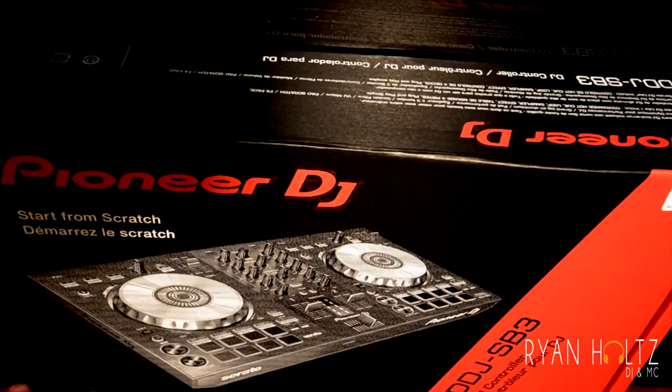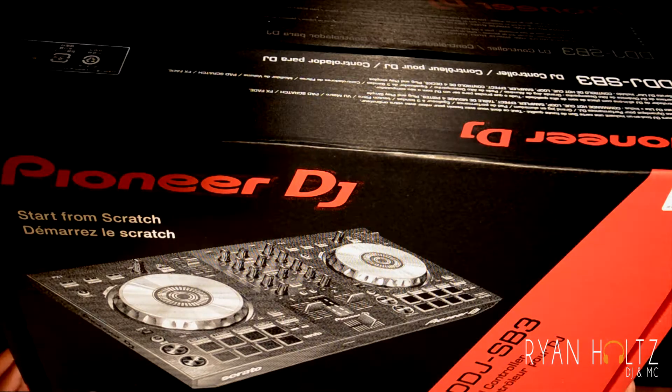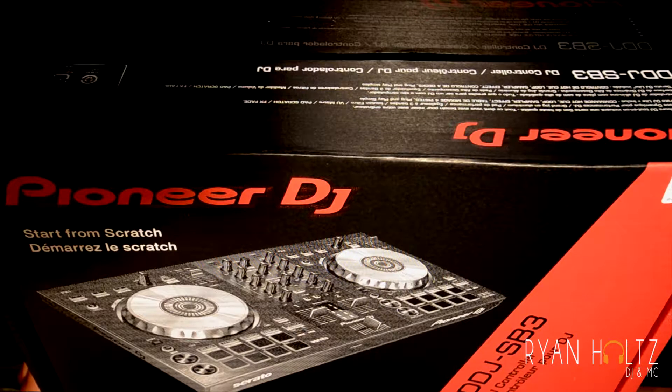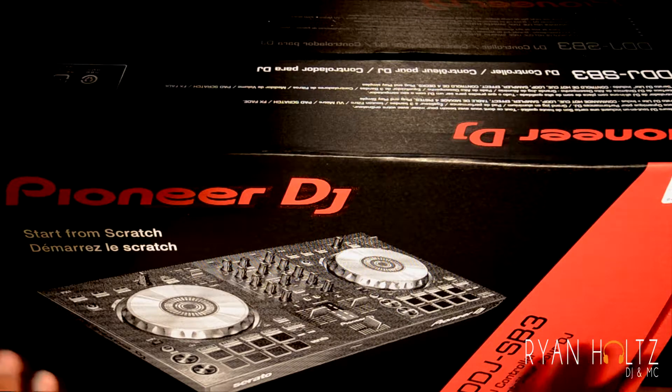Welcome to Ryan Holtz TV — this is actually my first unboxing video so let's have at it and just talk about the product. This is a Pioneer DDJ SB3 that I have in front of me, so let's talk about the packaging.